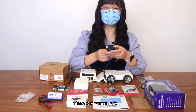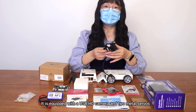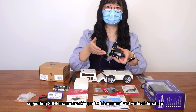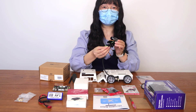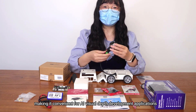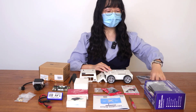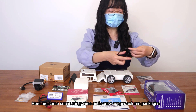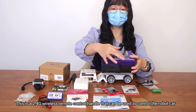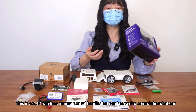This 2DOF camera PTZ is equipped with a USB HD camera and 2 metal servos, supporting 2DOF motion and tracking in both horizontal and vertical directions, making it convenient for AI visual depth development applications. Here are some connecting wires and screw copper column packages. This is a 2.4GHz wireless remote control handle that can be used to control the robot car.